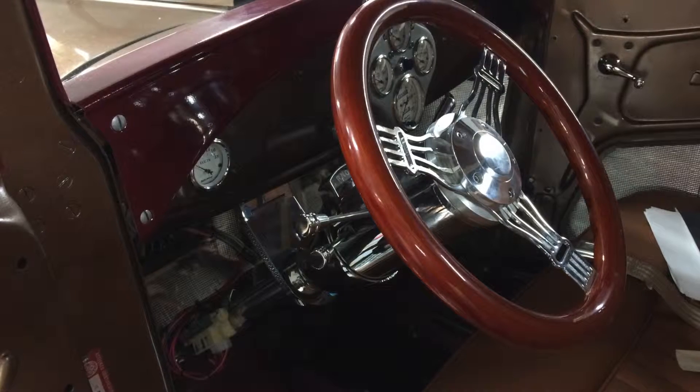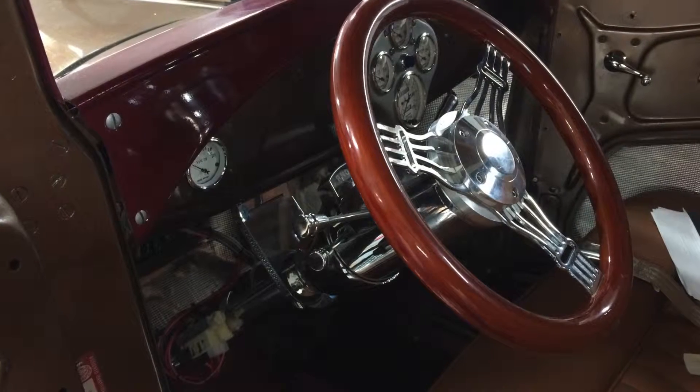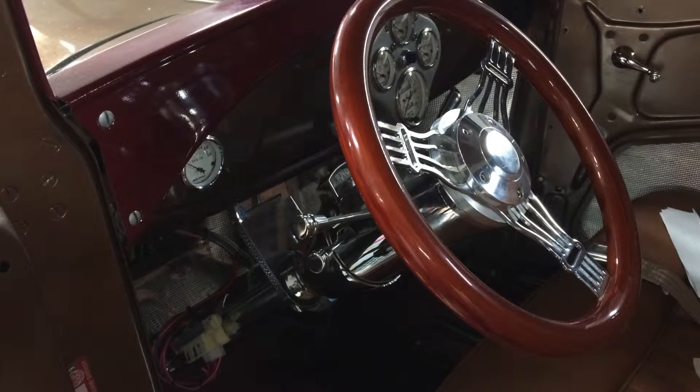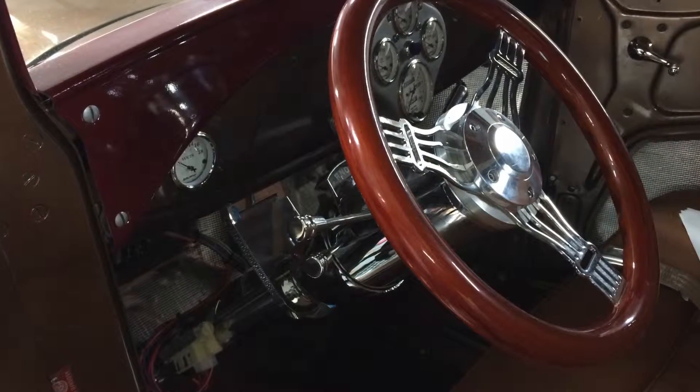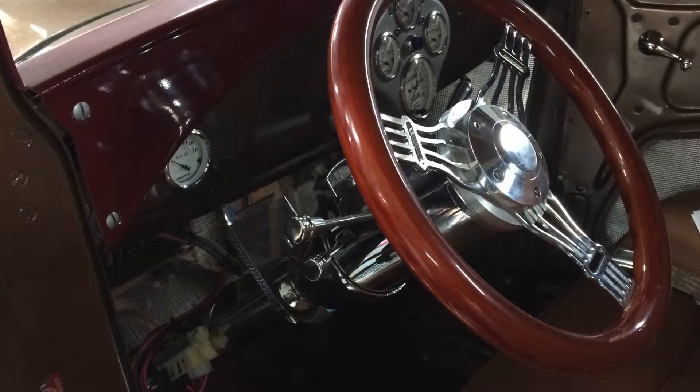This Model A came in with an electrical problem in the taillights. It has a brand new Painless wiring harness, brand new steering column, new LED taillights and third brake lights — but they would not behave properly. I'll show you in a couple clips what was happening.